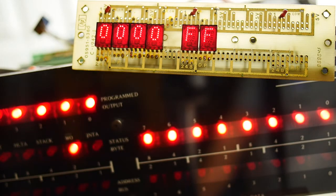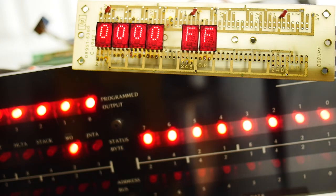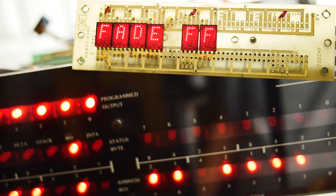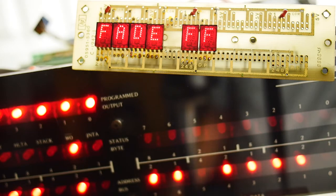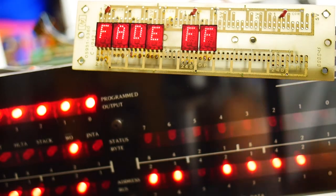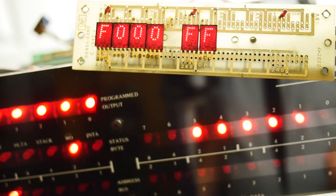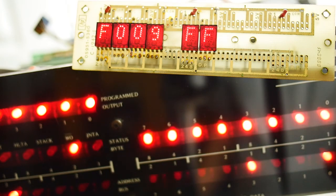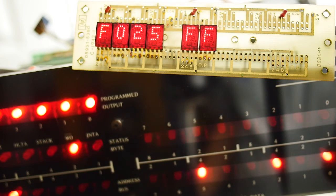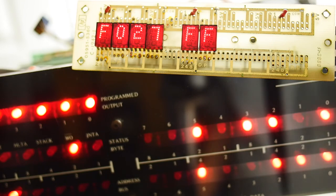I was editing the video and noticed you couldn't see a thing — sorry about that. My studio lights were washing out the display, so hopefully you can see it this time. I'll go through it again: we can examine an address which happens to be FADE, or go to F000, and things look pretty good. Here's the display counting up.